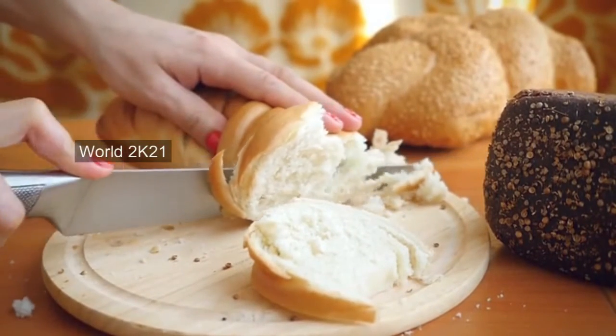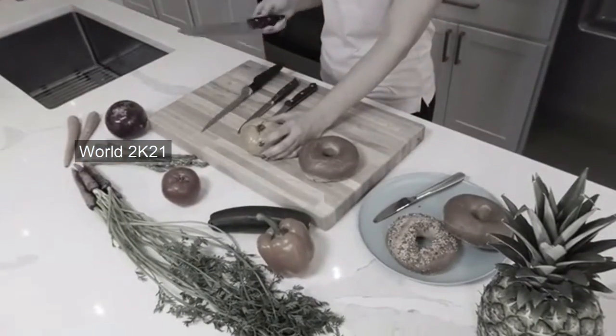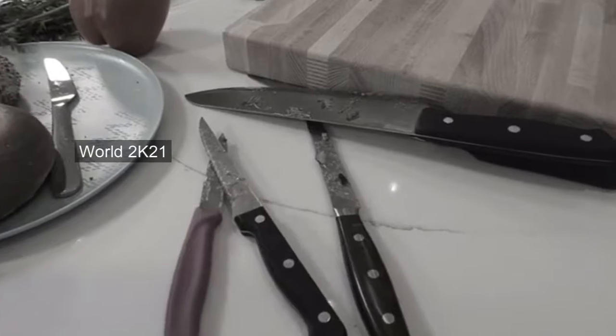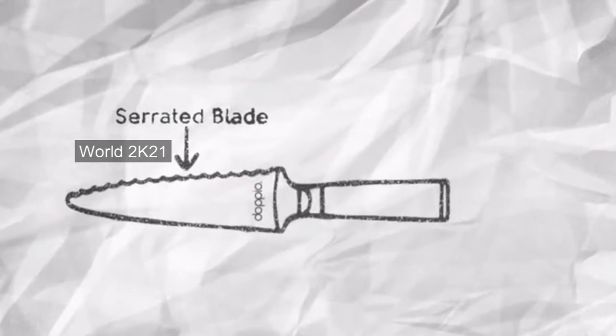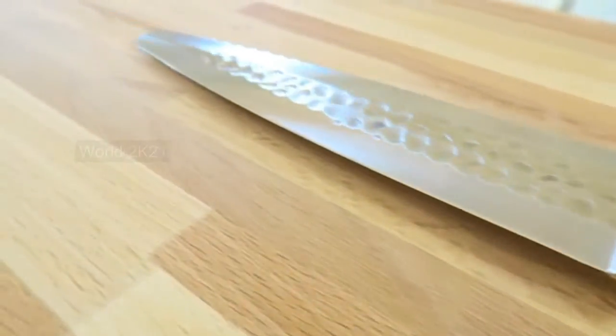Have you ever tried to cut bread with your all-purpose chef knife and you ruined the bread? Picking the right knife can be frustrating and create a huge mess in your kitchen. What if we created one knife made of a chef and serrated knife? Introducing Dapio, double-sided kitchen knife.